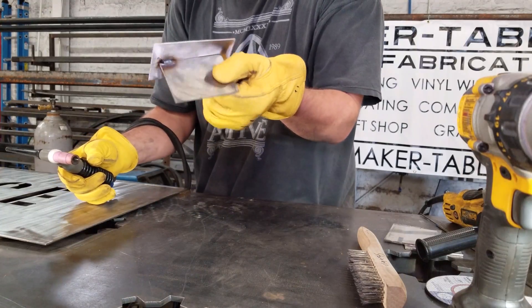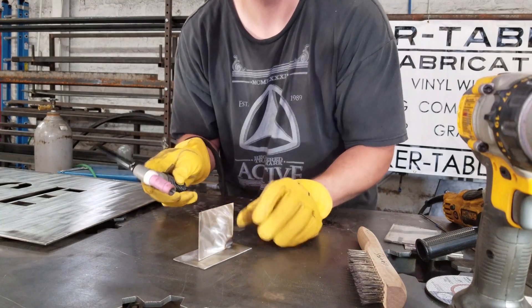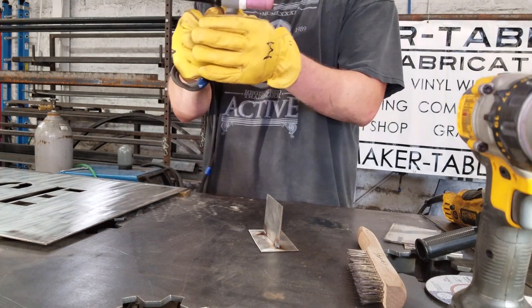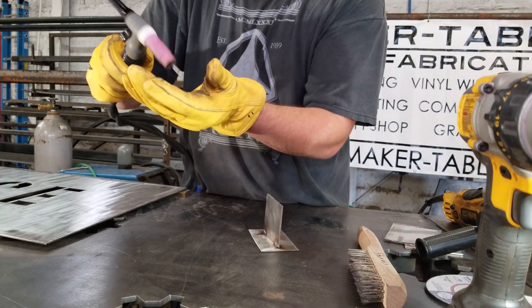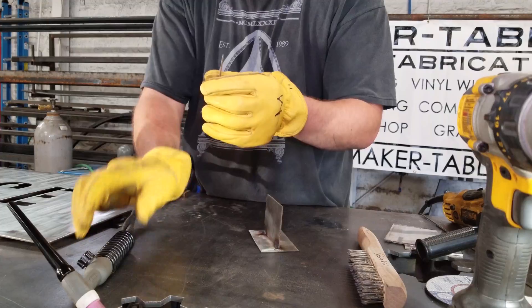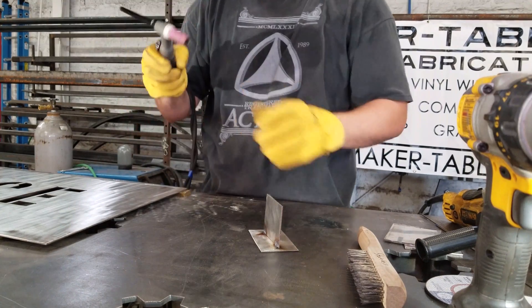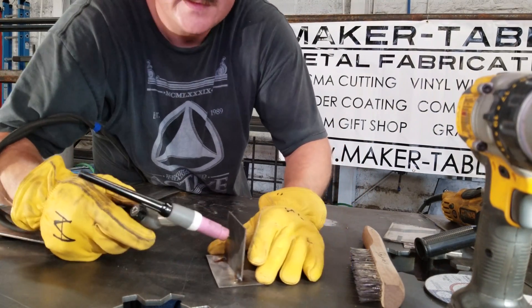There you go — just a little tack on that corner. We're going to go ahead and tack this other corner right here. Now we've got a couple of tacks on here and we can go ahead and run a little bit of weld. I'm going to make this tungsten a little shorter. If you heard the arc turning off and on, that was me touching the tungsten to the metal — that's not what you want to do. You actually want to float this over the top. I'm not like a badass TIG welder, but let's try and run a pass without any filler metal.